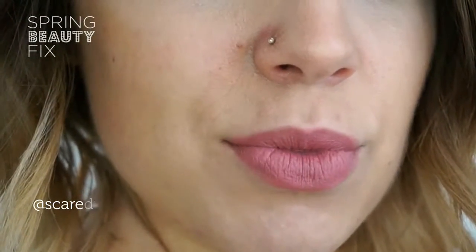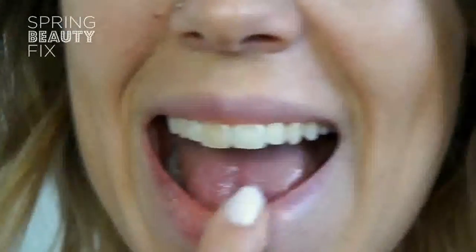The trend for matte lips is still going strong, so in this video I'll be showing you how to get a Spring Ready Nude Matte Lip.